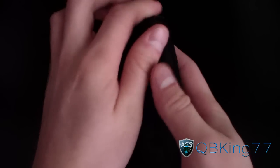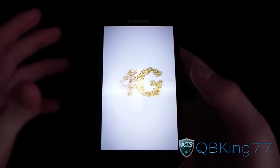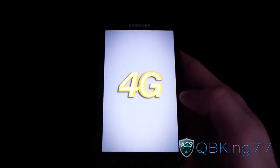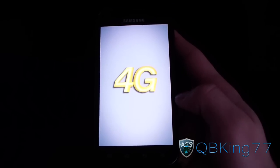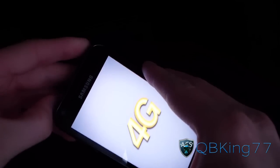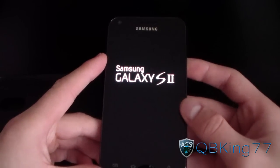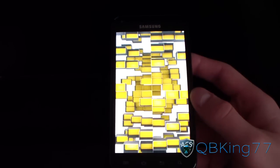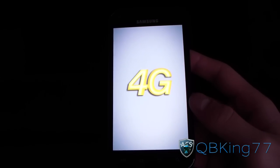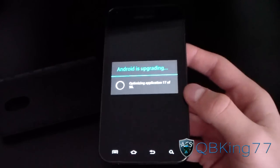Once it boots up, you will actually be running the FB09 Ice Cream Sandwich leak on your Epic 4G Touch. It should say 'Android is upgrading' and will run through and optimize all the applications. It looks like it got stuck once again — if it does, all you'll need to do is pull the battery, pop it back in, and power the device back on. After another battery pull and reboot, as you can see, Android is upgrading and it will optimize all your apps.